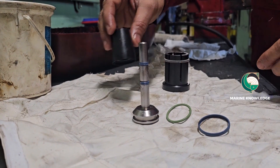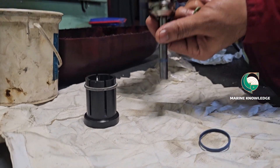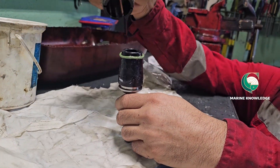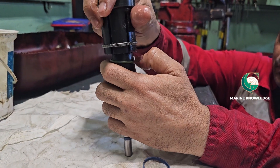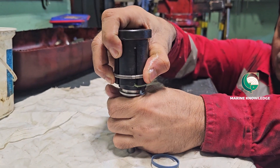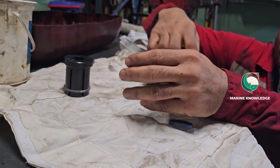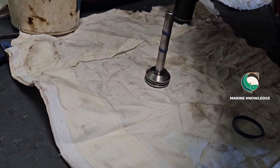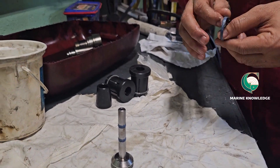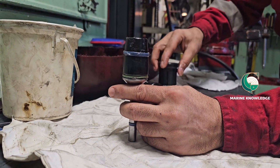All three tools should be available for fixing the seal rings. The conical one is the installing tool, the one with the spring is the pushing tool, and the other is the compression tool. Push it inside very carefully and very slowly. Once it is in place, next comes the seal ring. The seal ring should be installed very precisely because sometimes it can get broken or damaged while installing. Now it is in place — use the pushing tool to push it.